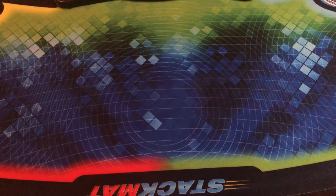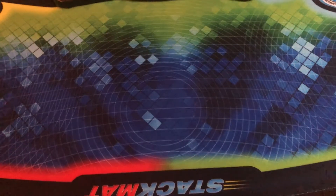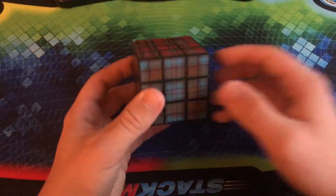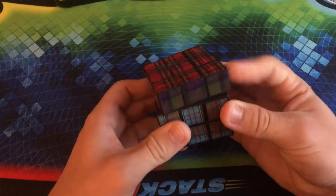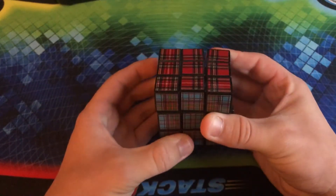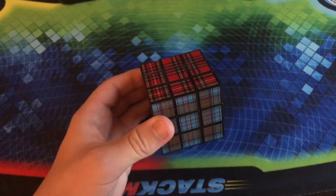Now we are going to move on to my non-WCA line of puzzles. The first set we have here is going to be sticker mods — all these puzzles have very different looking stickers than their normal counterparts, which would make them relatively different to solve. This first one is just another old dollar store cube, but this time the stickers have a plaid pattern on them, which makes it pretty unique. It turns really terribly — the whole thing is just so scratchy, you can't even finger trick it at all. But the solve is definitely pretty interesting.